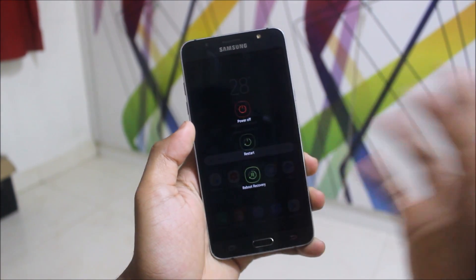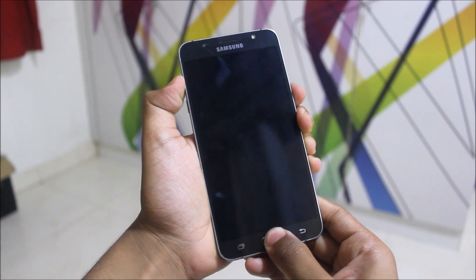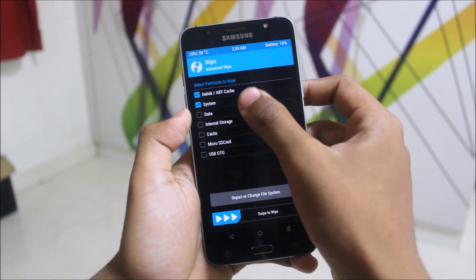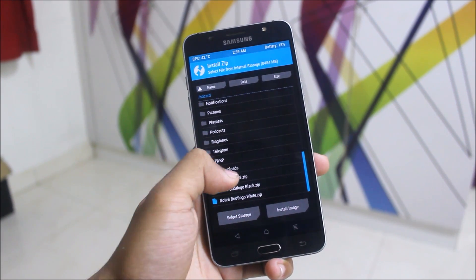You can directly reboot into recovery and flash it, or just power off your device and reboot into recovery mode by pressing the Volume Up, Home, and Power keys together. Then go to Wipe, then Advanced Wipe — wipe Dalvik, System, Data, and Cache. Go back and go to Install.